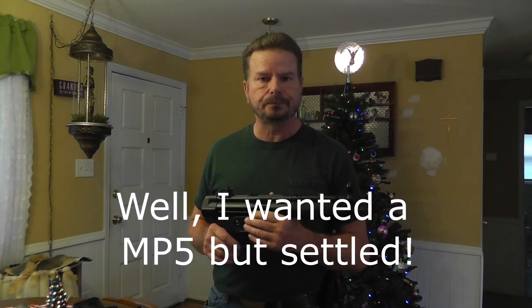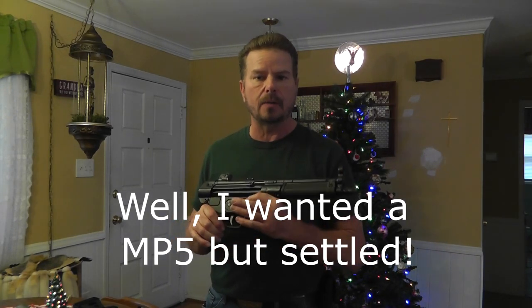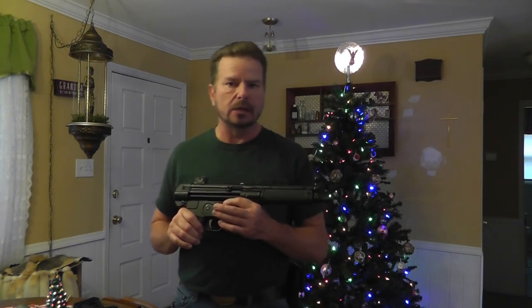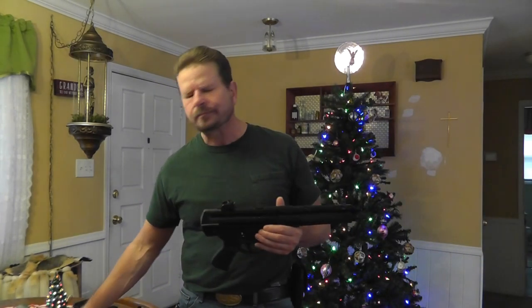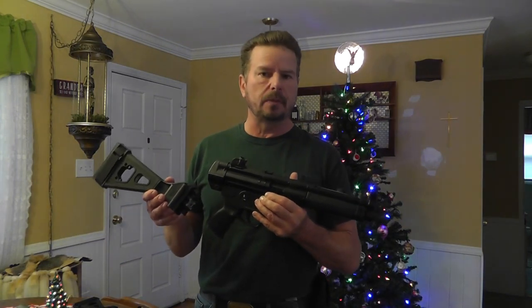I purchased them from Atlantic Firearms during a Black Friday sale. I purchased first of all the AP-5. I've always wanted an MP-5 clone and Atlantic Firearms had the AP-5 on sale with brace. It was, I believe, $1,240 shipped to my dealer.